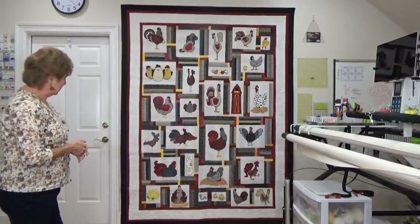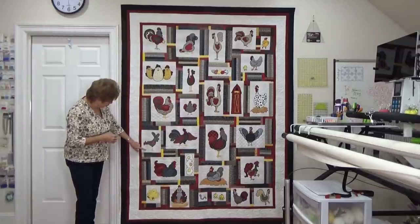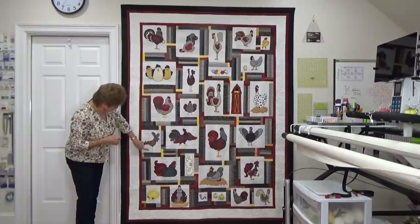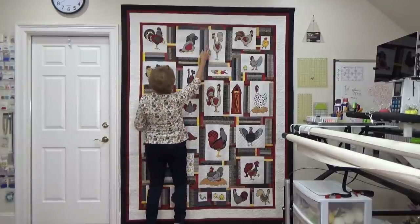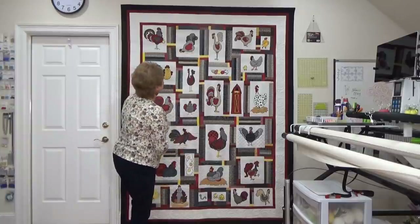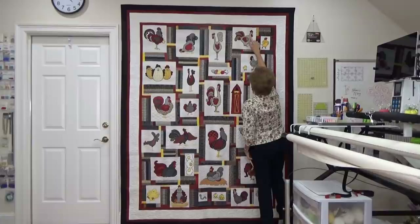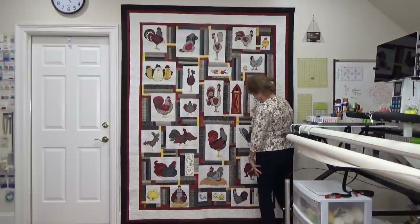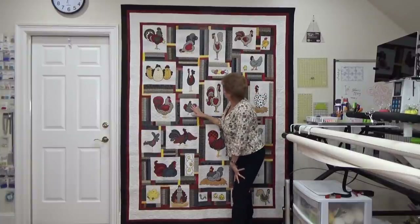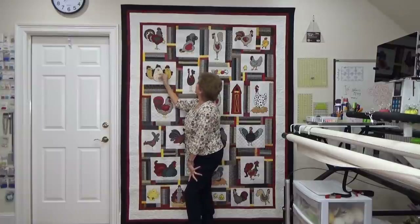It's even got some beads on it. Where's the chicken pecking the ground? It's supposed to have some beads right here — some corn kernels — I need to still sew those on. The eyeball of this chicken right here is a sequin and a bead, and this chicken has a little tiny button for an eye. This little chicken has a sequin and a bead for an eye, and this one too, and that one has a tiny button. So there are quite a few buttons and beads on here. These three have seed beads for eyes — six black seed beads.